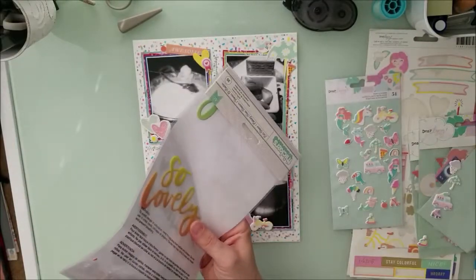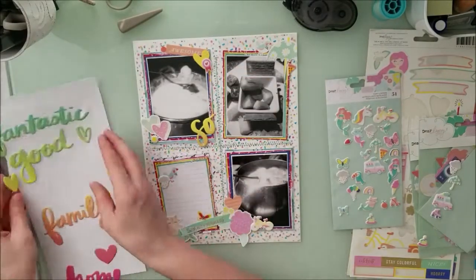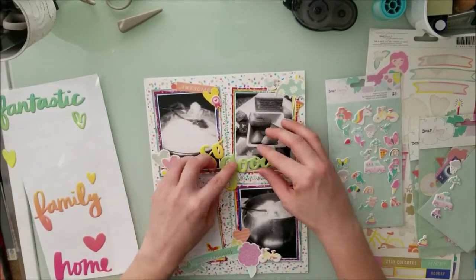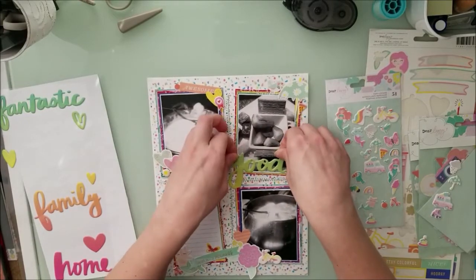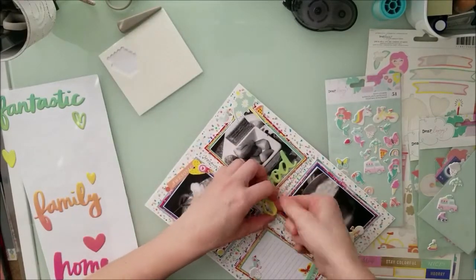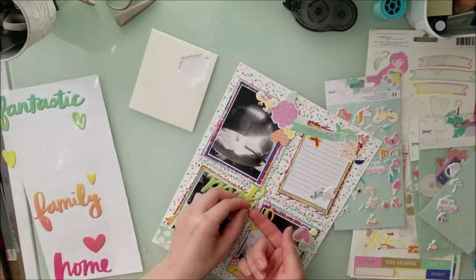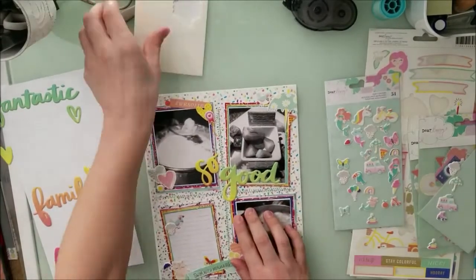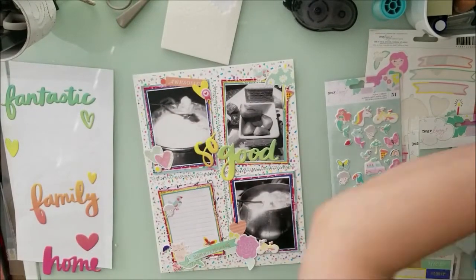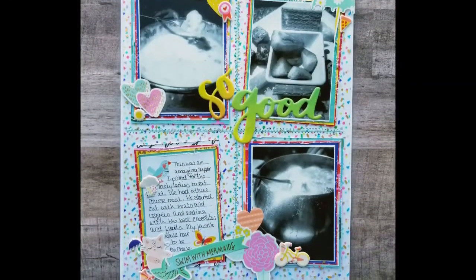I got out these Amy Tan pieces — this was part of the collection from the Secret Not Secret Kit Club — and I found the words 'so' and 'good,' making the title 'So Good.' It sounds a little weird but it works out perfect. I could have used fantastic, good, or lovely, but I went with 'so good.' It may not be the most grammatically correct title, but it worked perfectly. I'm finishing this up, adding little bits and pieces. The link is in the description. I'll see you next time.